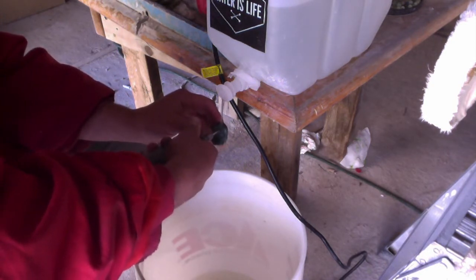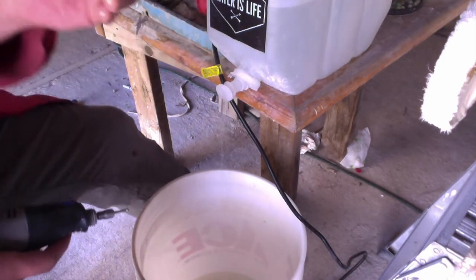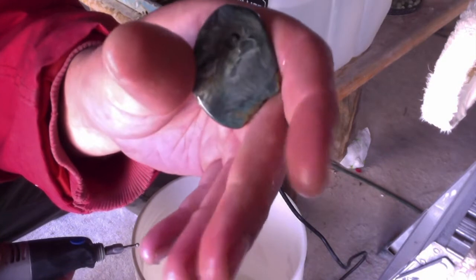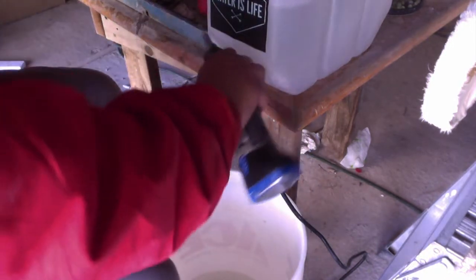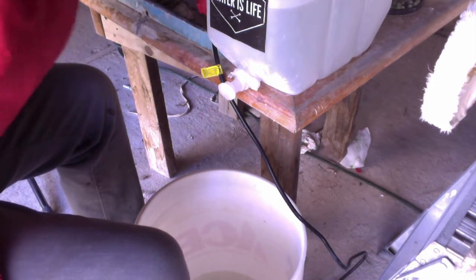I'm going less than halfway. It's okay that I missed a bit — that marking was 100% in the center anyway. I go less than halfway again, and then I switch to the cylinder burrs.